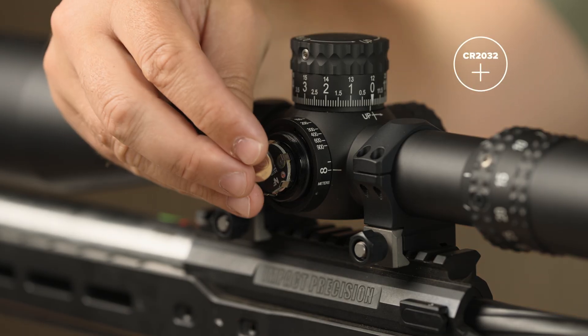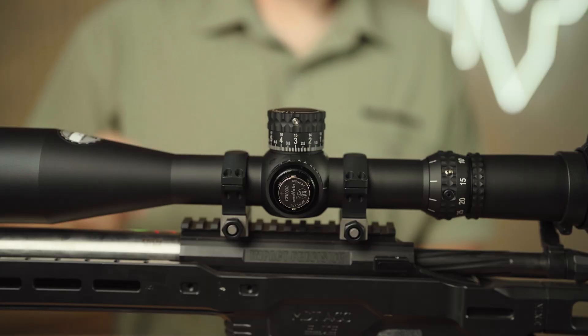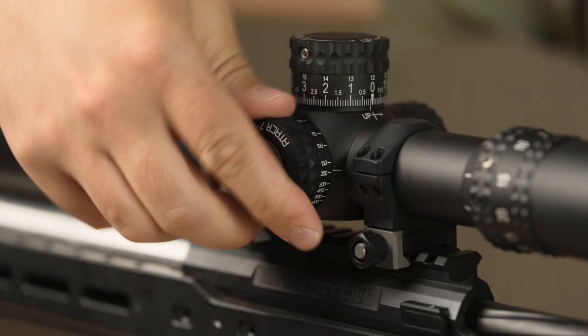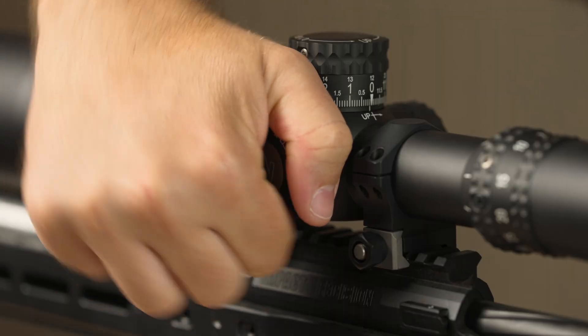Install a new CR2032 battery with the positive facing outward. Reinstall the battery cap by rotating clockwise. To tighten, rotate the side focus until it reaches its stop and firmly tighten the battery cap.